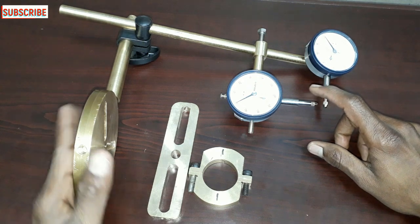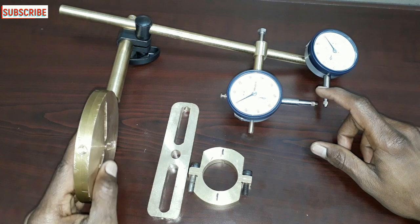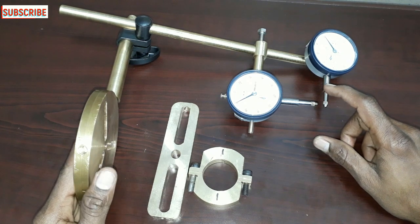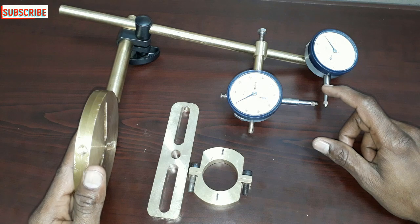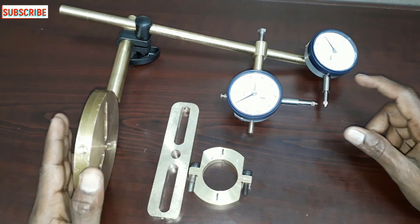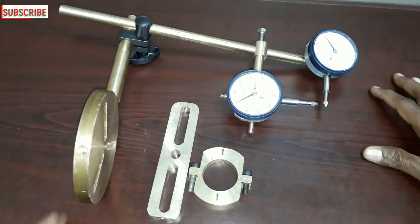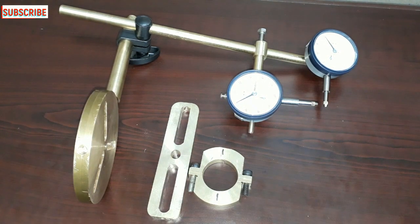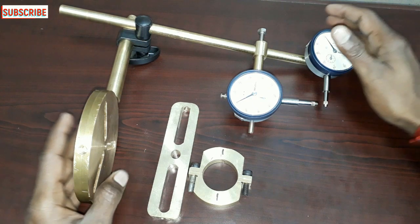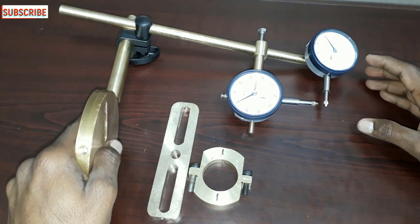Here we are going to do a holder. This holder is specifically for the Metaflex coupling. Here we are going to fix the holder — this holder is the Metaflex coupling.